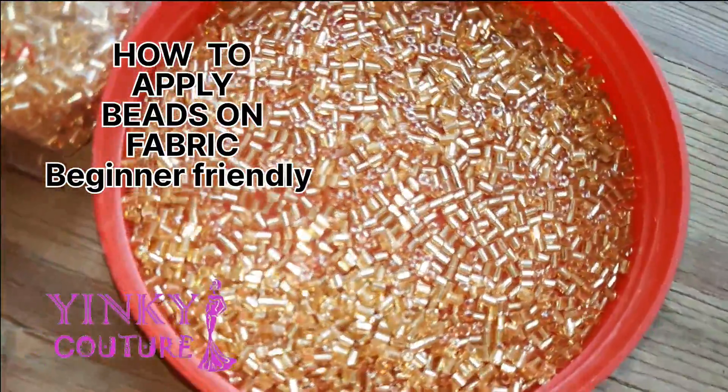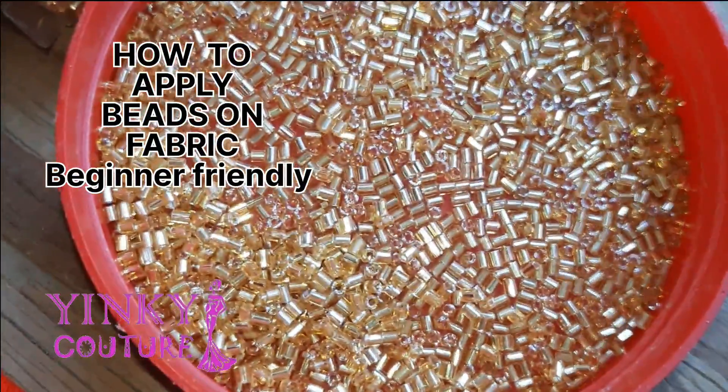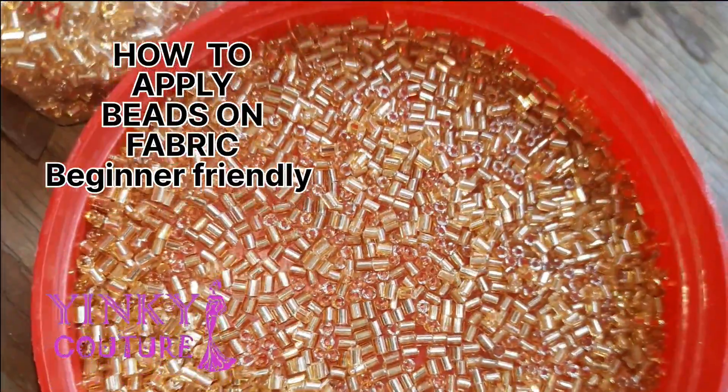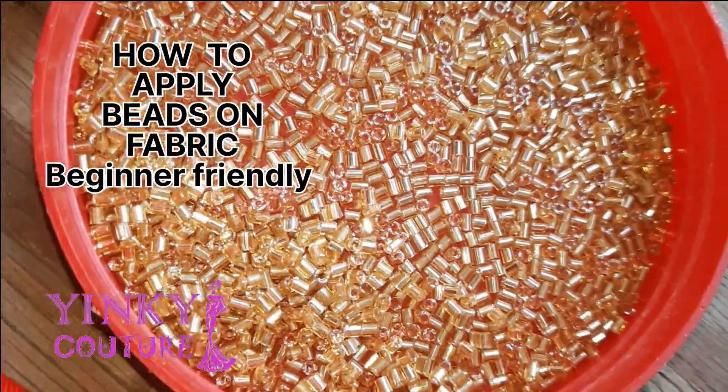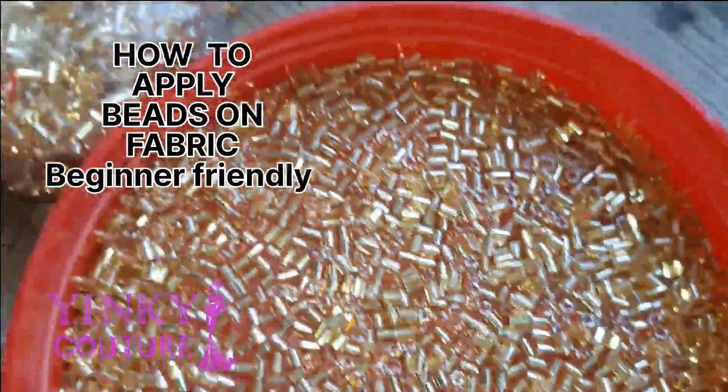Hi guys, welcome to another interesting tutorial. I'm Yinky and today I'll be showing you how to apply beads on your fabric. This is a very lovely tutorial because it's beginner friendly and I'll be showing you step by step.